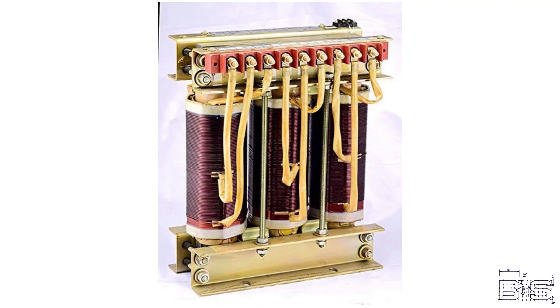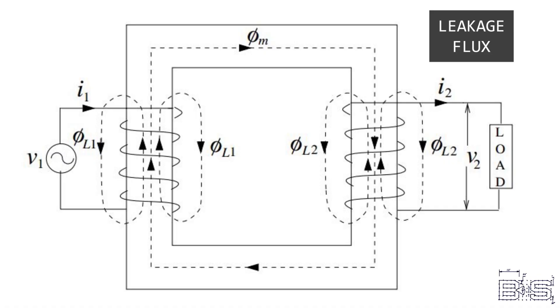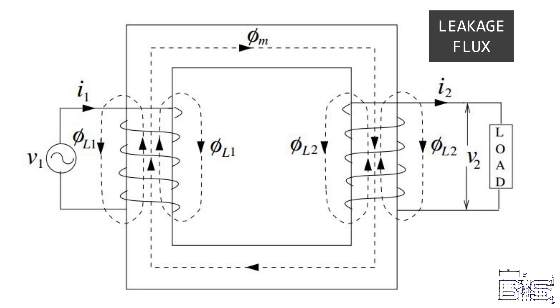So let's go over some of the advantages and disadvantages of autotransformers, then we'll talk about where they're used in battleships. One of the main advantages is they're cheaper — they require less copper, less material to make, and they're smaller. They're also more efficient because they have fewer losses in the ferromagnetic core, and they're usually more convenient because there are fewer wires to deal with.